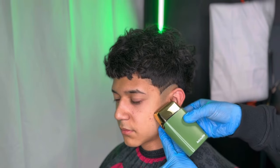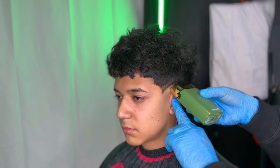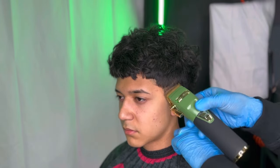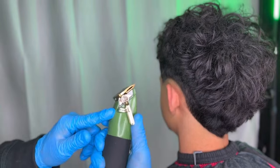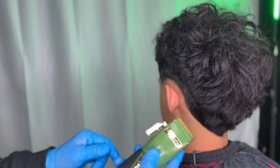Once we're done creating our guideline, we're going to follow it up by using our shaver to get rid of the rest of the stubble for a more skin-tight fade. With your lever all the way closed, make sure to go up a quarter of an inch, then slightly open up the lever and still go up a quarter of an inch for each step.